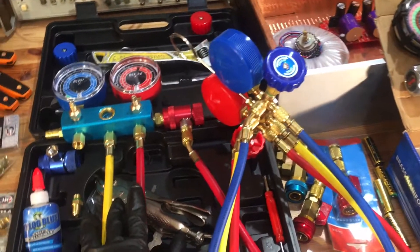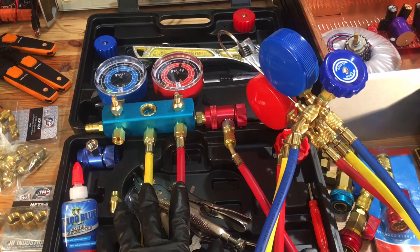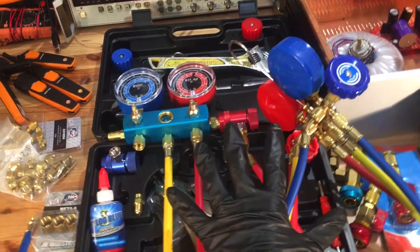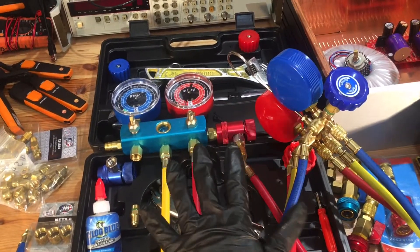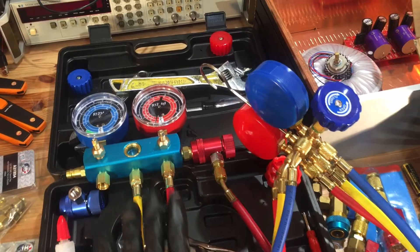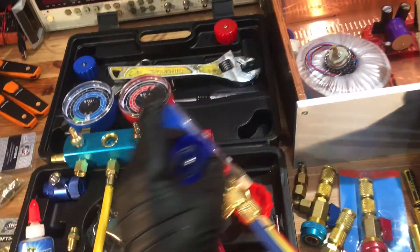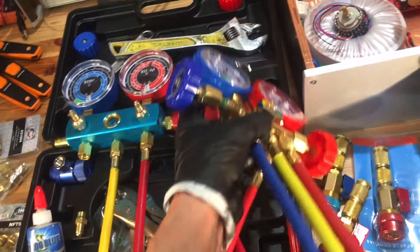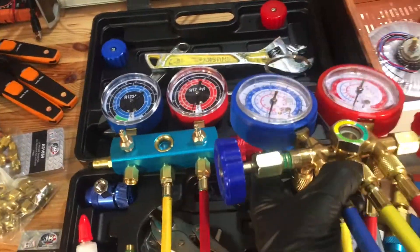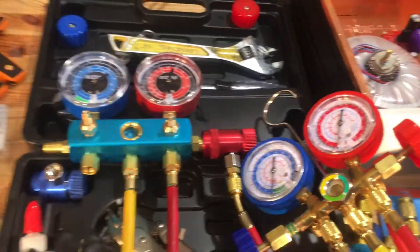Let's get back to the nitrogen pressure decay test. In part two of the cheap alternative gauges video, when I turned off the camera I left the gauges filled with nitrogen — this one was at 120 psi, this one was at 260 to 250 psi. Look back at video number two and you'll remember. This morning when I came in and looked at them...